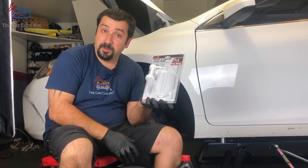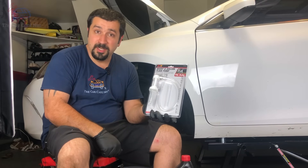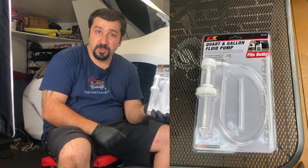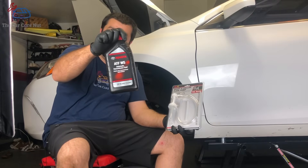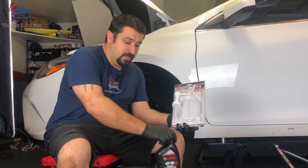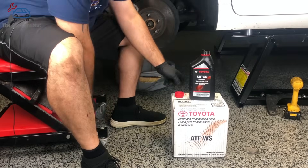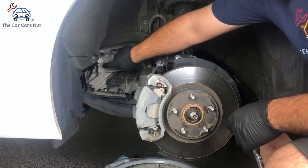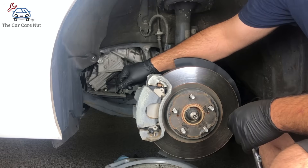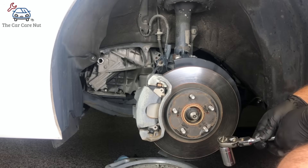Now we're going to get ready to start adding the new fluid. We need three quarts — two and a half plus a half. I use a pump from a local parts store — I'll leave a link so you know which one it is. This pump screws onto the original bottle and allows you to easily pour the fluid in. Now we're going to take the fill plug out — this is a 24-millimeter bolt. Let's take it out and add our transmission fluid.